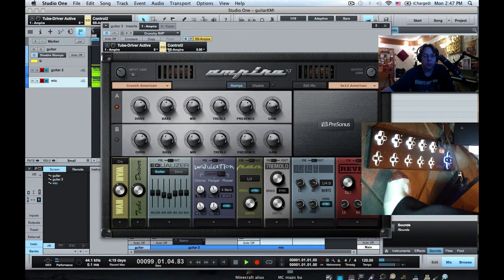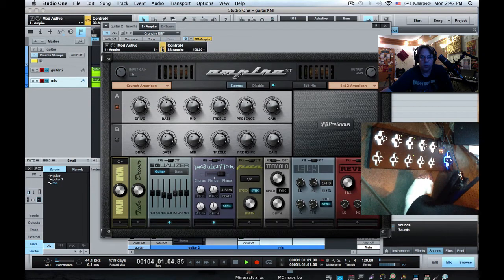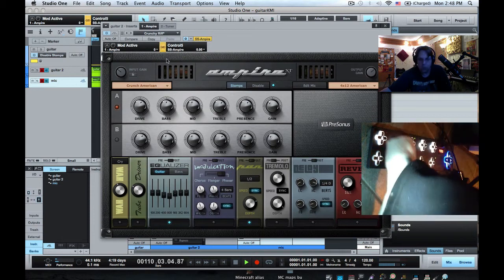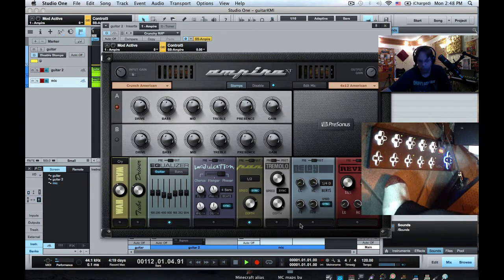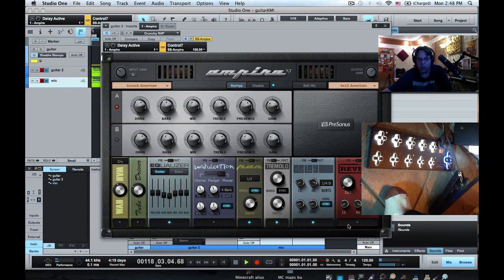Equalizer, and so on — mapping each stomp box in turn. Then we'll add the delay and reverb and switch the channel switch as well.